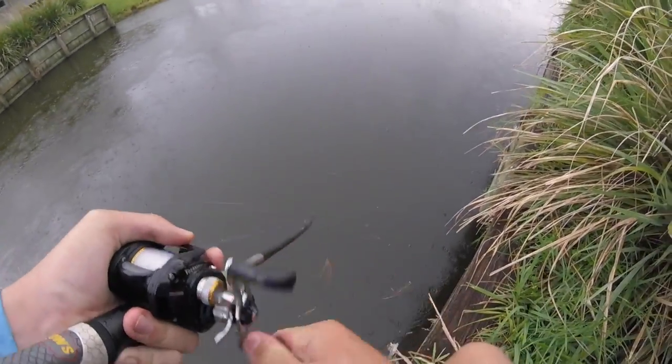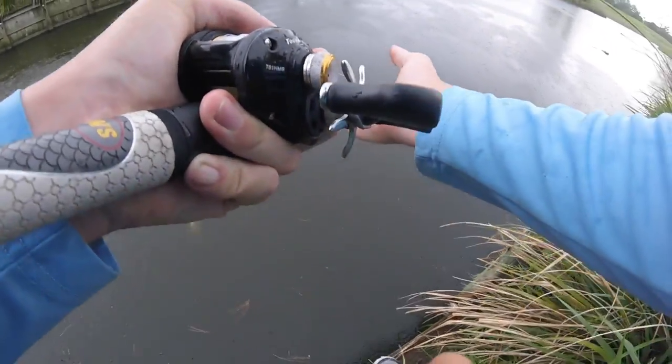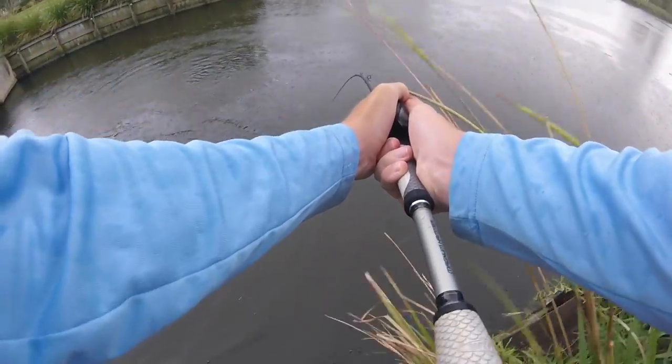Got him! Oh, it's a good one dude, I'm all the way up here guys. It's probably like six pounds bro. What is going on folks, welcome to the Fishing with Norm YouTube channel!